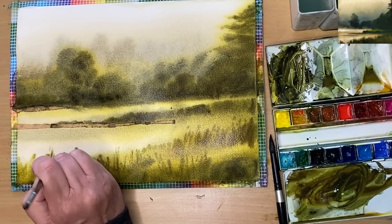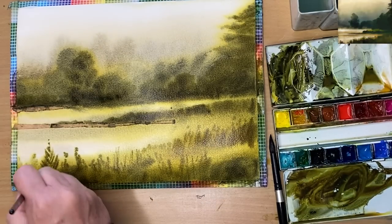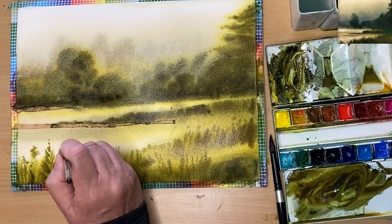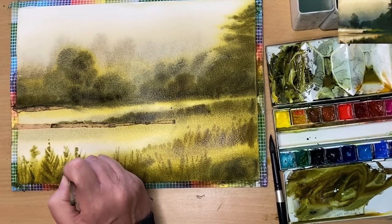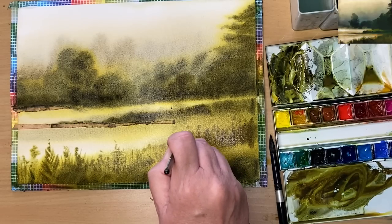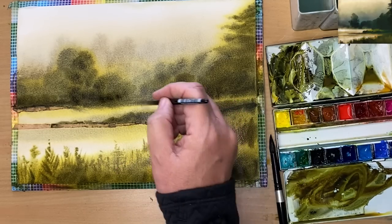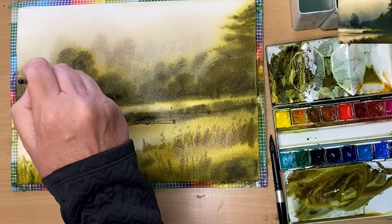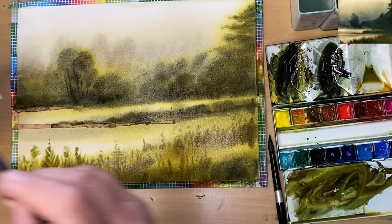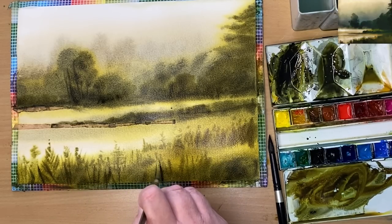I've gone to a smaller brush now — size 4 round — because I wanted a few more details. When you paint details with stronger tonal values it creates the illusion of depth: these details here come forward, while the distance is soft and fuzzy and recedes. So I'm creating the illusion of a 3D space on a 2D surface — that's one of the reasons I paint, I love trying to create this illusion. I deliberately used a piece of scuffed paper from the front of my pad that had marks on it — just to practice without worrying about wasting good paper.